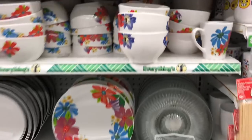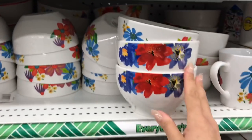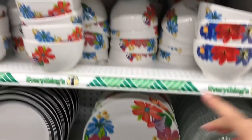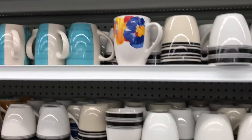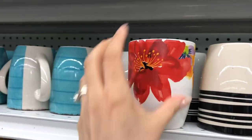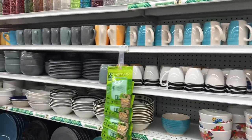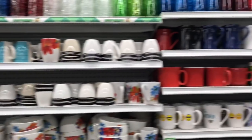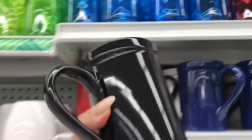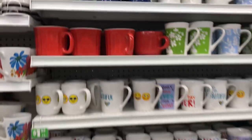I'm looking for the mugs that match this print — there are plates with this beautiful flower print. One lonely mug — this one's coming home with me! These mugs are massive. I can't even tell you — they're huge, they don't even look like it on the screen.